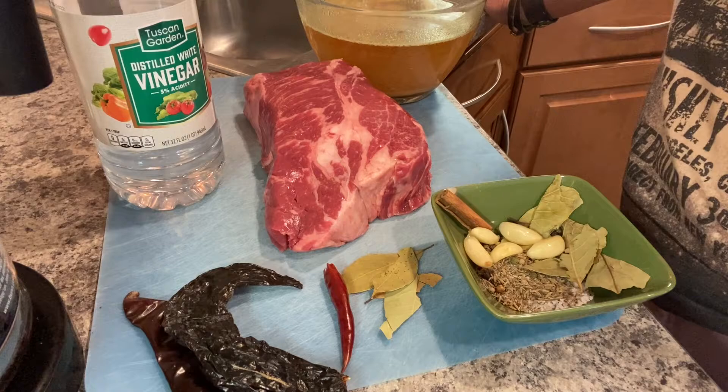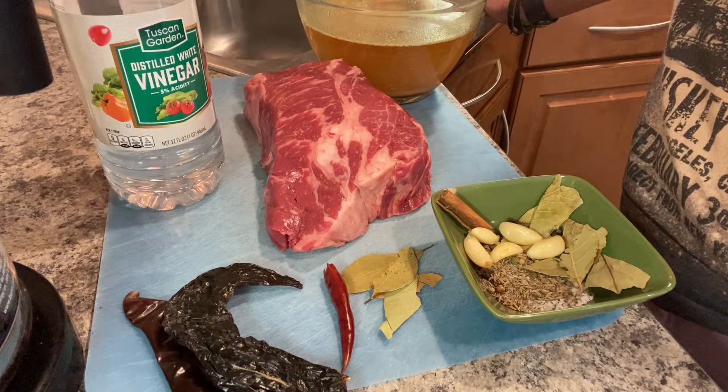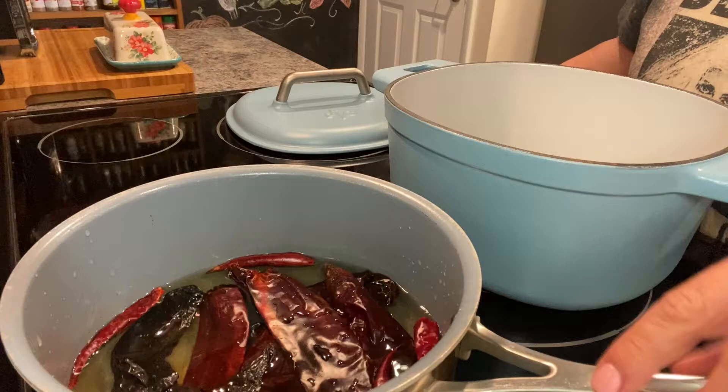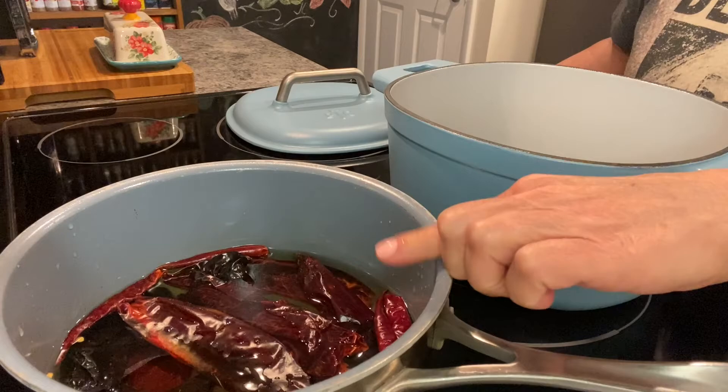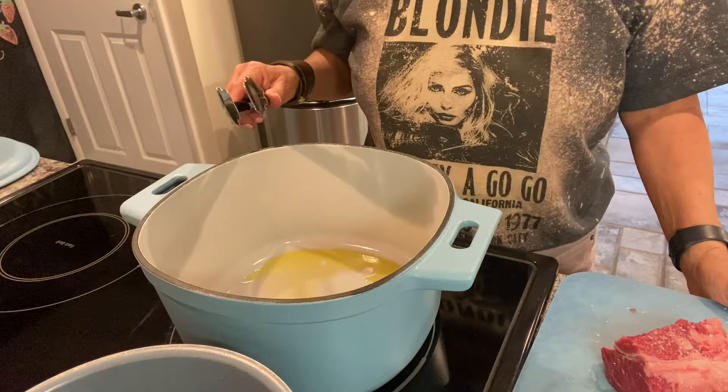First we're going to start by cubing up, browning, and searing our chuck roast. Once you have your chilies de-seeded and de-stemmed, cover them in a pot with water and bring to a boil. Once brought to a boil, turn the heat off and transfer the chilies to the blender. I've added about two tablespoons of olive oil to my pan, and when it's good and hot you can begin searing your meat.